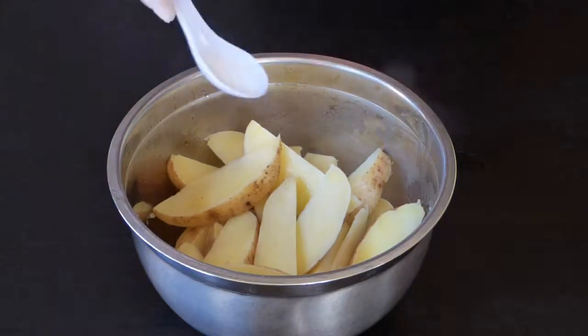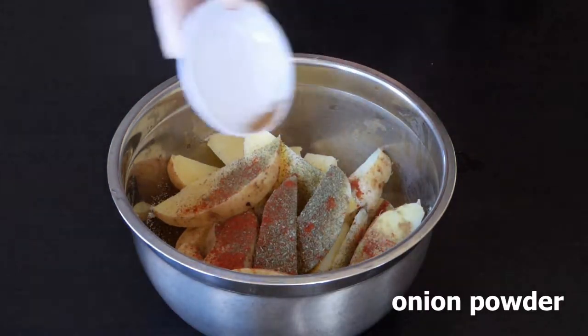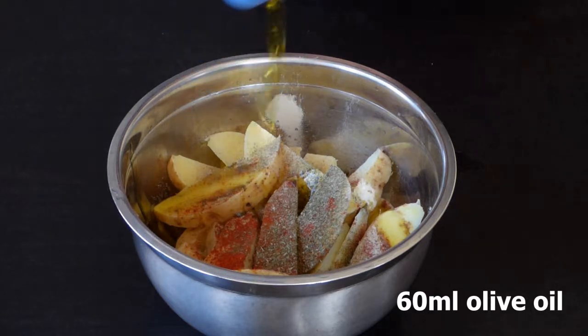In a large bowl, add the potatoes, salt, paprika, oregano, onion powder, garlic powder, and 60 milliliters of olive oil. Mix them well.